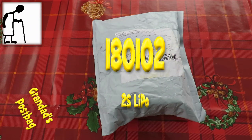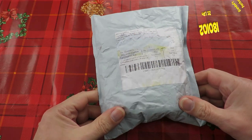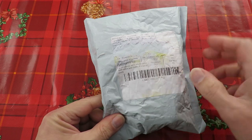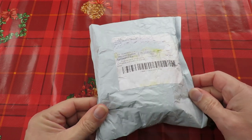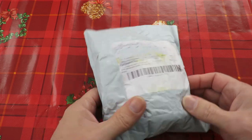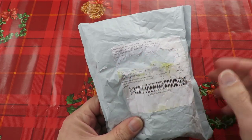Hi guys, postman's bin — so grandad's post bag time. Normally I cover over my label, but poor chap, poor postman, he was getting soaking wet. This was absolutely soaking wet and I just rubbed it and my label address came off.